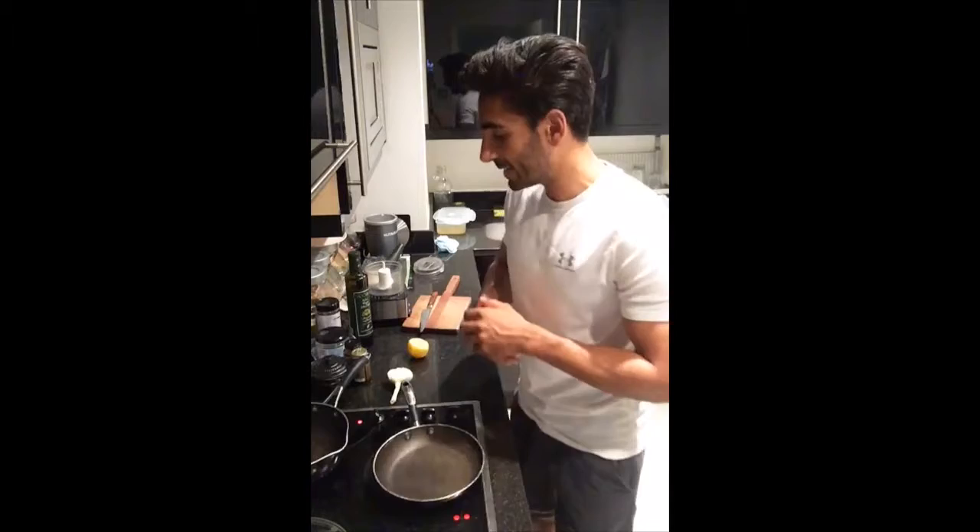A po-fried egg is something super simple — just a little bit of butter, some water, and then you cover it on top and it po-fries it. It's neither a fried egg nor a poached egg, somewhere in the middle, and it tastes great, and that's the most important thing.